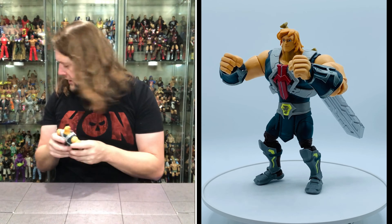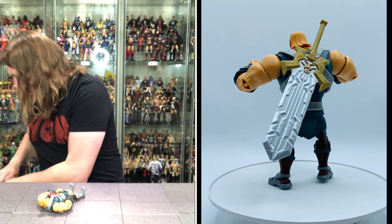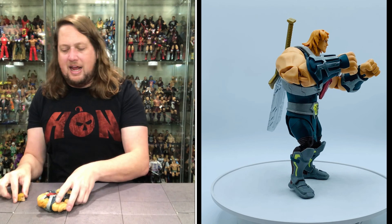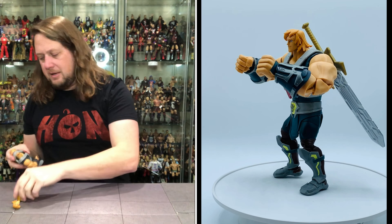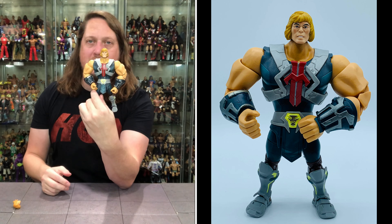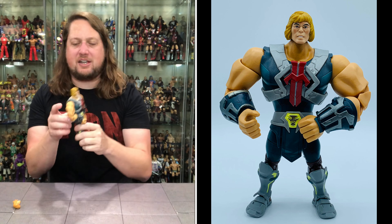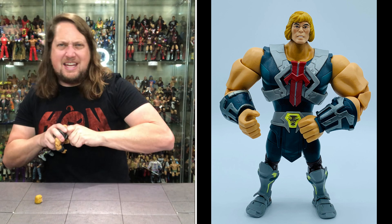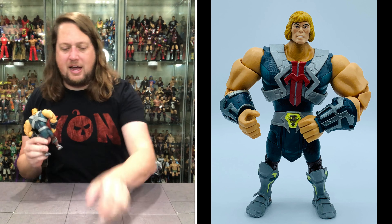I grabbed the old Masterverse 40th Anniversary He-Man head to see what it would look like on this body. I popped the little head off and put it on — oh my gosh, that looks absolutely wild, it doesn't look any better, actually it looks worse. It looks like Strong Guy from X-Men X-Factor back in the day. He does fit on a Ringside Collectible stand — use discount code Kyle, save yourself 10%.